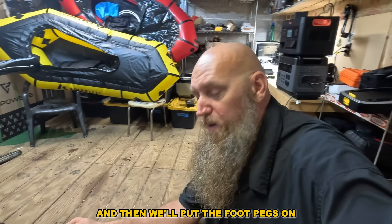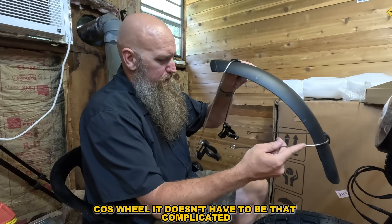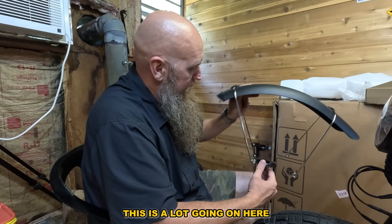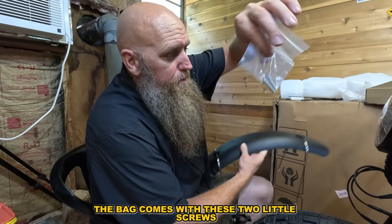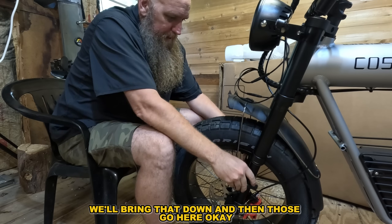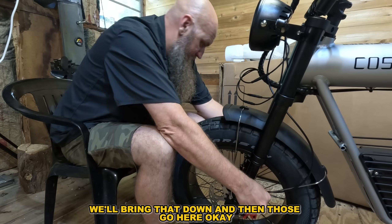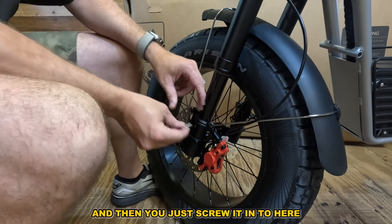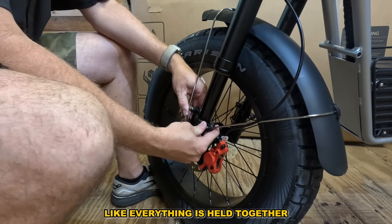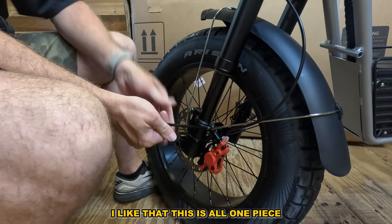We'll do the other side and then tighten up the kickstand and put the foot pegs on. Honestly, Coswell, it doesn't have to be that complicated — I guess the issue is where to mount it on the frame. It comes in the bag with these two little screws, and it slides in there. The plastic piece goes from here and you just screw it in — it clamps everything together. That's kind of cool — it's all one piece.